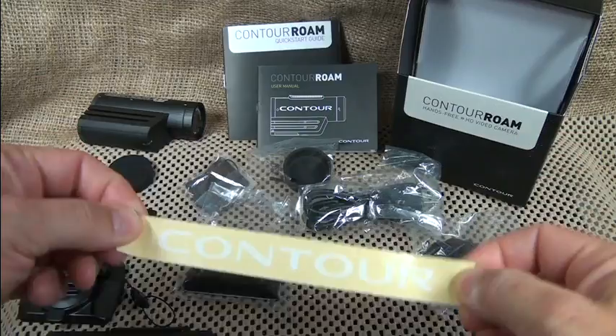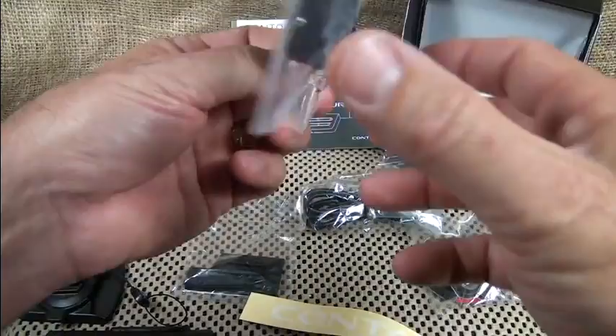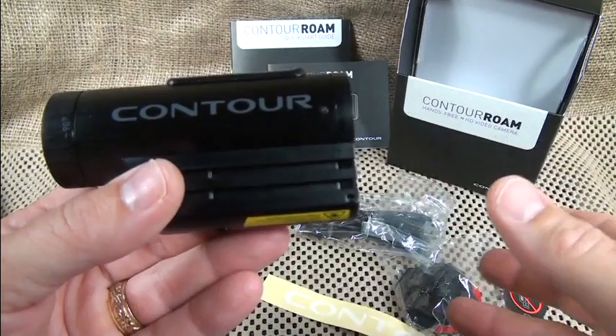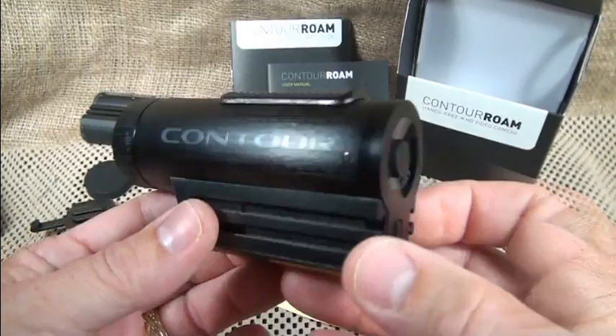You also get a Contour sticker, an owner's manual, and a quick start guide. The lens cap is a little beefier than the original. These retail for $199 — you can go to goinggear.com and get 10% off using the coupon code 'SUITS', and you get free shipping, which really brings the savings down.